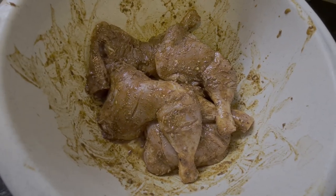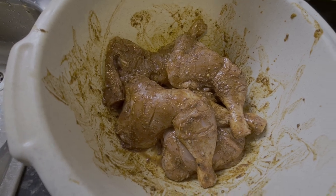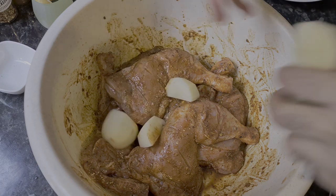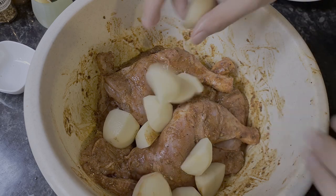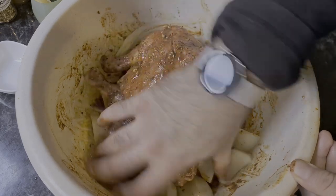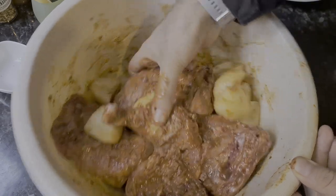The chicken legs have been coated well. Now it's time to add in the potatoes — add them in and just mix until the potatoes are well coated in the marination.